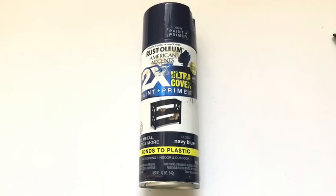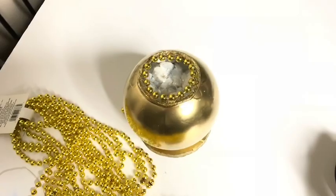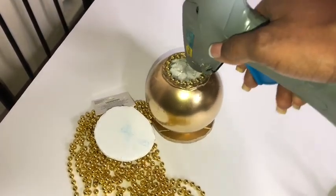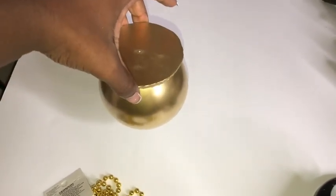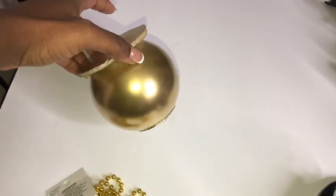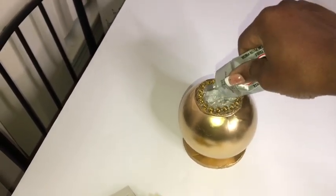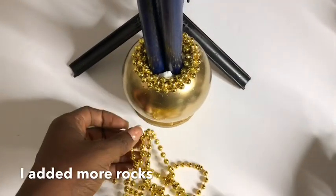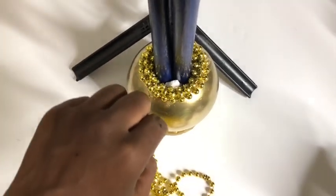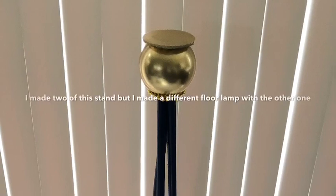I spray-painted it navy blue. To fill up the ornament ball, I got pieces of a styrofoam ball and some little rocks, filled it in, and I'm going to be using golden beads around the edges. I used hot glue to keep the pieces together and to make sure that when it's turned upright none of it falls. Then I applied a generous amount of E6000 glue inside and around the edges, put the stand inside, added more rocks and beads, used more E6000 glue around, and had a support at the back to keep it in place. I left it overnight to dry.